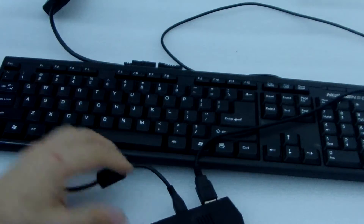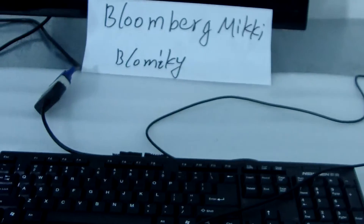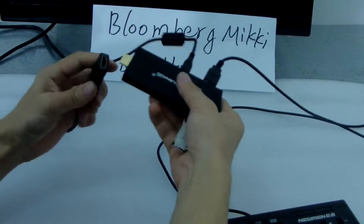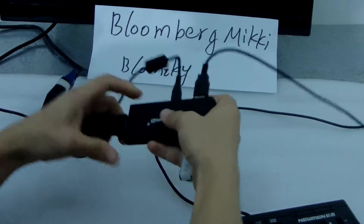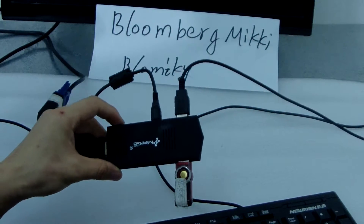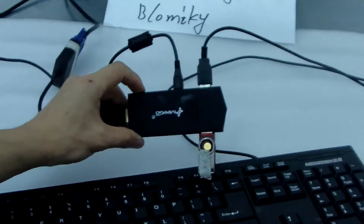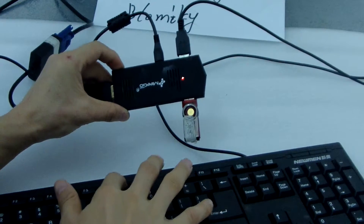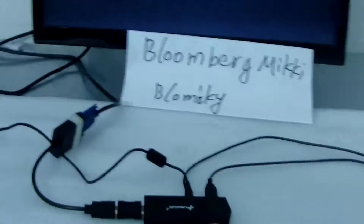Push it. Now let me do the very important thing — the very very important thing. We push the power button and we push F7 at the same time. See, very clear. Push the power button, then F7. F7. Ok, F7. Then you can see this menu.